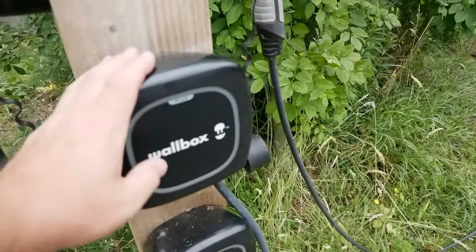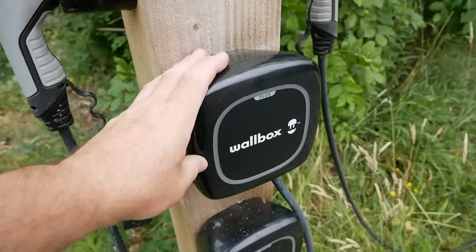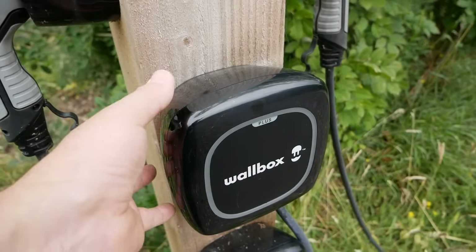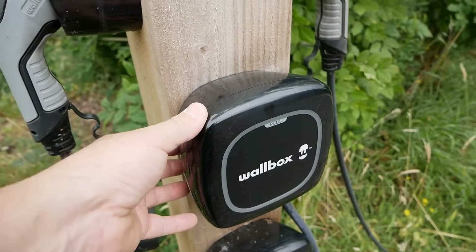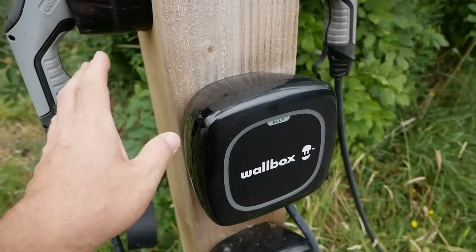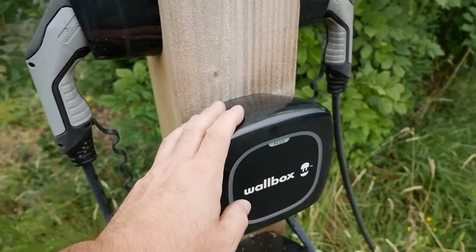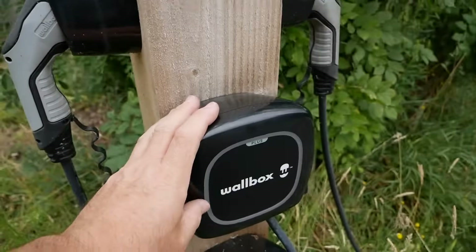If you've got an electric vehicle and can charge from home, you really should get a proper wall charger installed. This lets you charge much quicker and safer at 7 kilowatt or 32 amp, and you can take advantage of cheap-rate nighttime electricity to get a lot more charge in that period, making your EV very inexpensive to run.